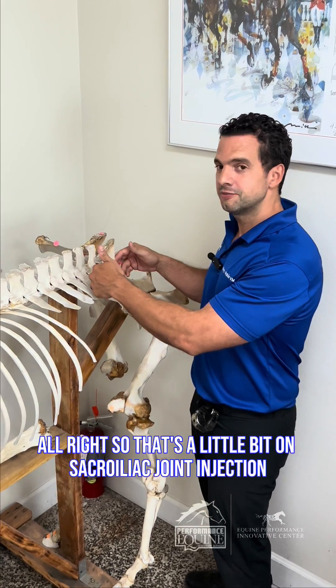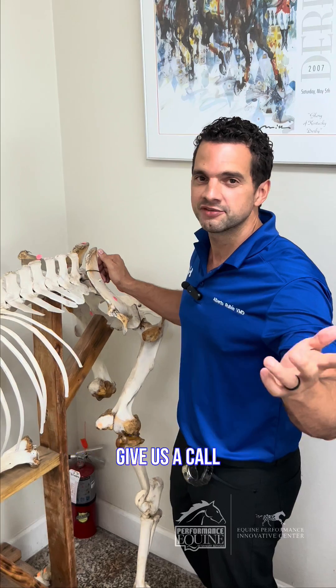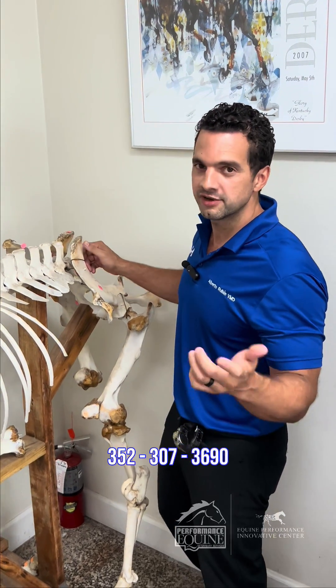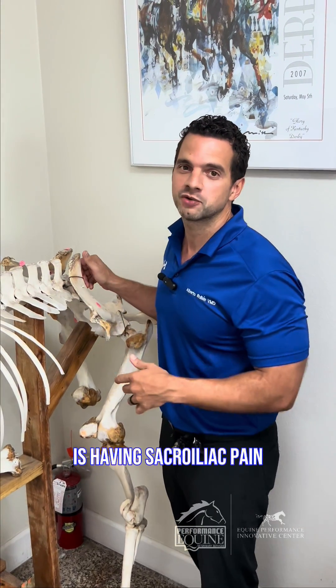So that's a little bit on sacroiliac joint injection. Give us a call if you have any questions: 352-307-3690. We can talk a lot more if you suspect your horse is having sacroiliac joint pain.